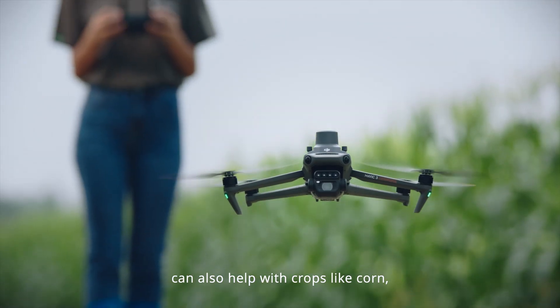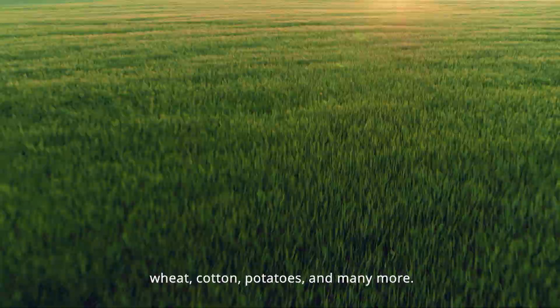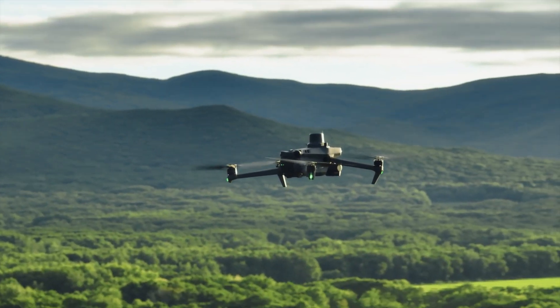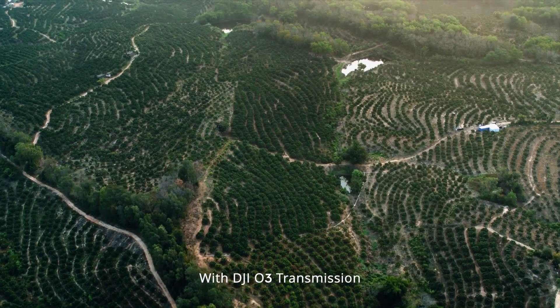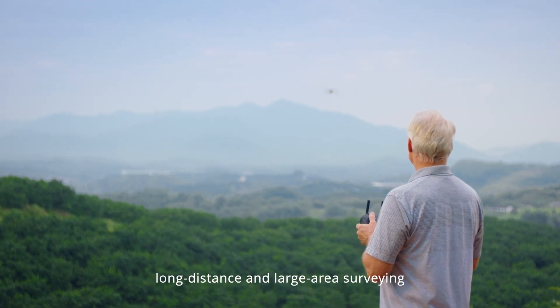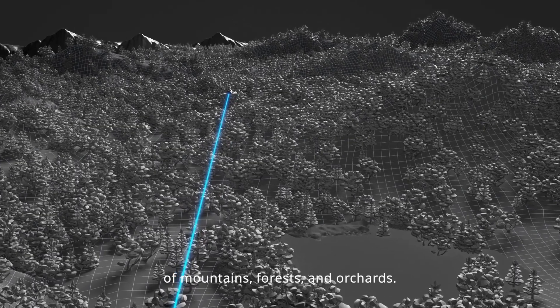Mavic 3M can also help with crops like corn, wheat, cotton, potatoes, and many more. With DJI-O3 transmission, the Mavic 3M can conduct long distance and large area surveying of mountains, forests, and orchards.